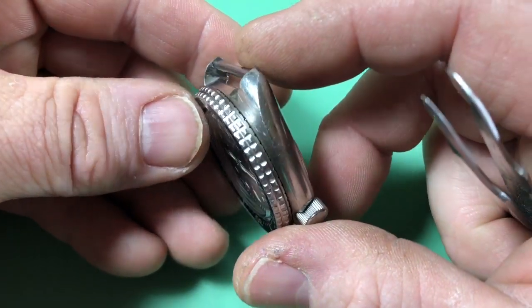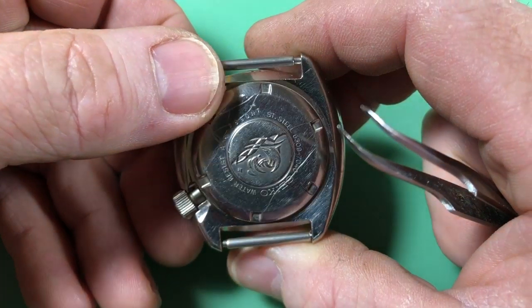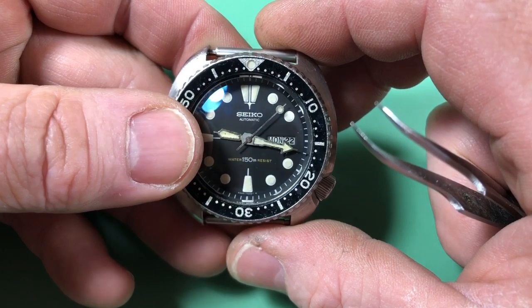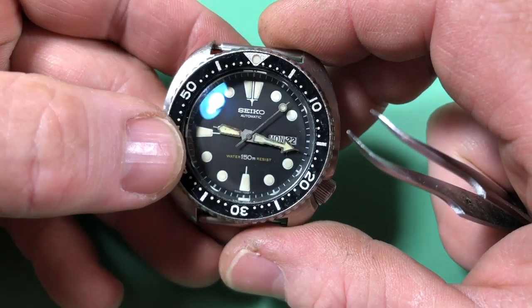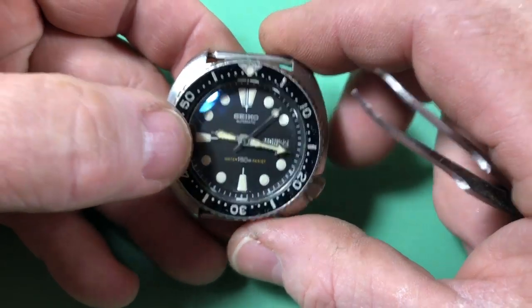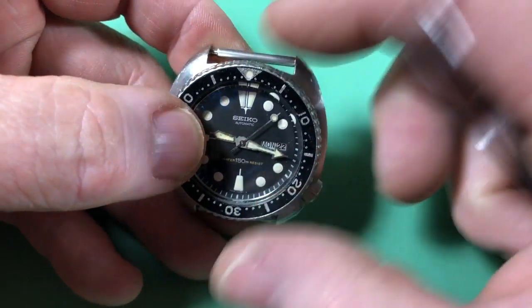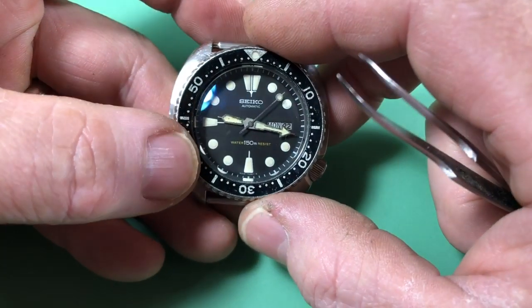This is a case in point — this just showed up in the mail. I saw it on eBay listed as best offer, made a solid offer, and he took it. My first initial glance at the listing I was like, well, let me look at the things I look at.